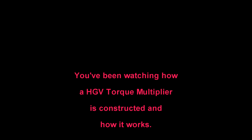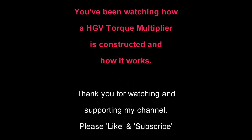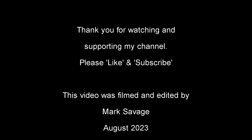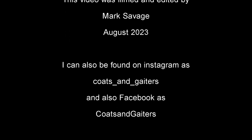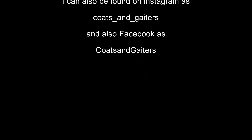So you've been watching how an HGV torque multiplier is constructed and how it works. Thank you for watching and supporting my channel — please like and subscribe. This video was filmed and edited by me, Mark Savage, in August 2023. I can be found on Instagram, Facebook, and X (Twitter) as Coats and Gators.